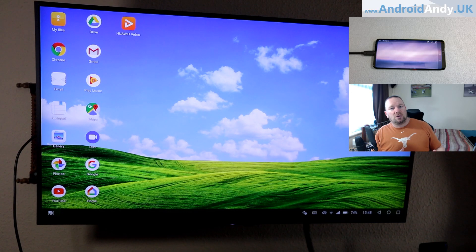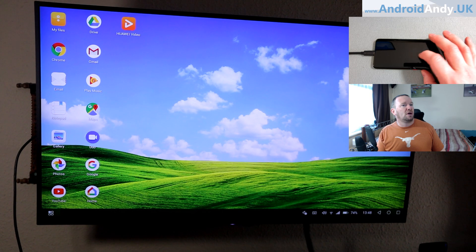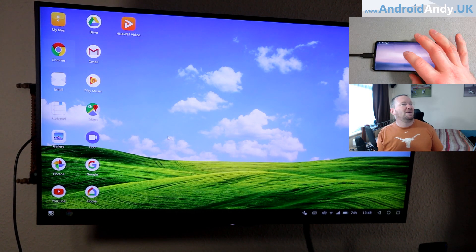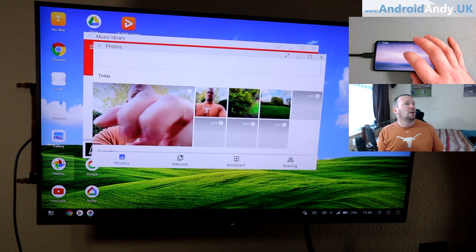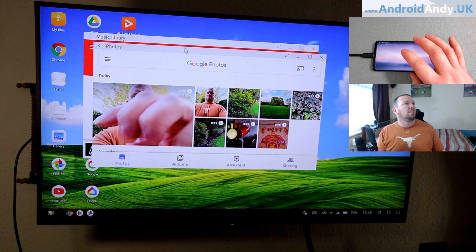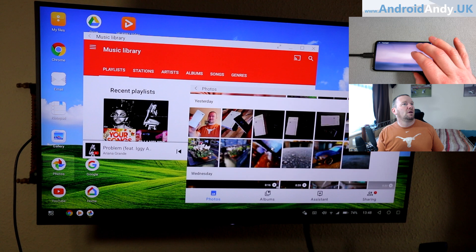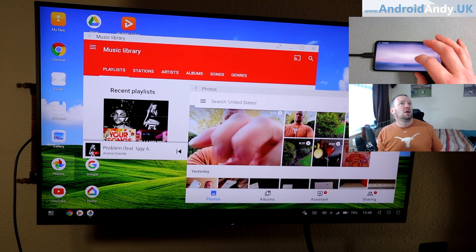So, a really quick look at it. I should point out you can open more than one window — there's music playing, and that's in a smaller photos window. Tap and drag. So you can open up more than one window, obviously. And like this says, I can cast it from there — I can cast it to the TV that it's already on.